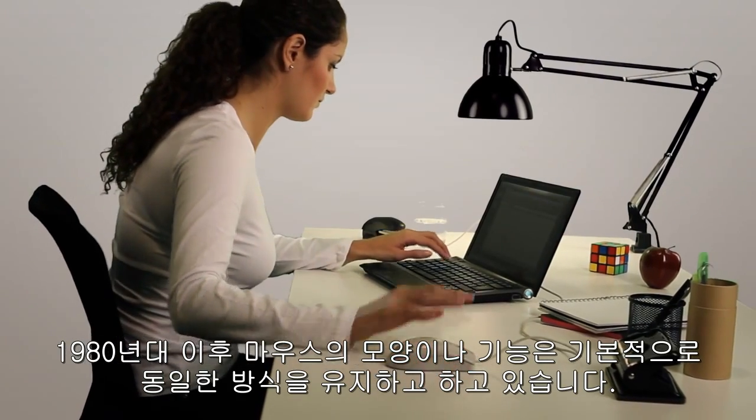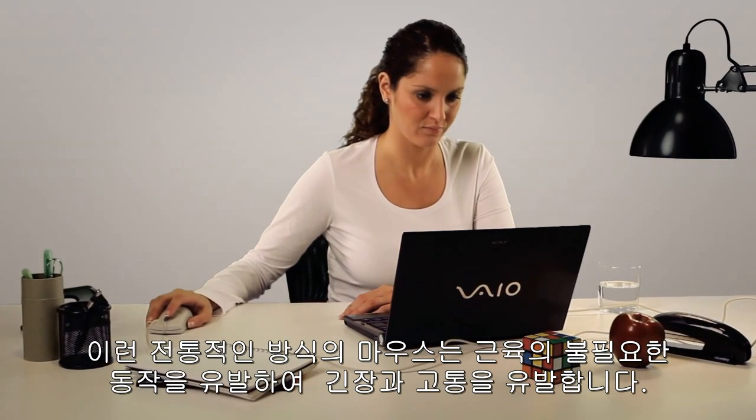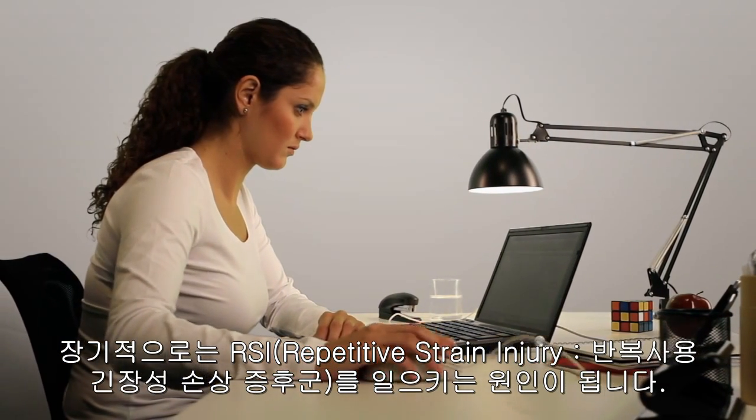Since the 1980s, the computer mouse has looked and functioned in basically the same way. These traditional computer mouses require unnatural movements of your muscles, which may lead to static tension and pain. These types of repetitive strain injuries can cause long-term damage.